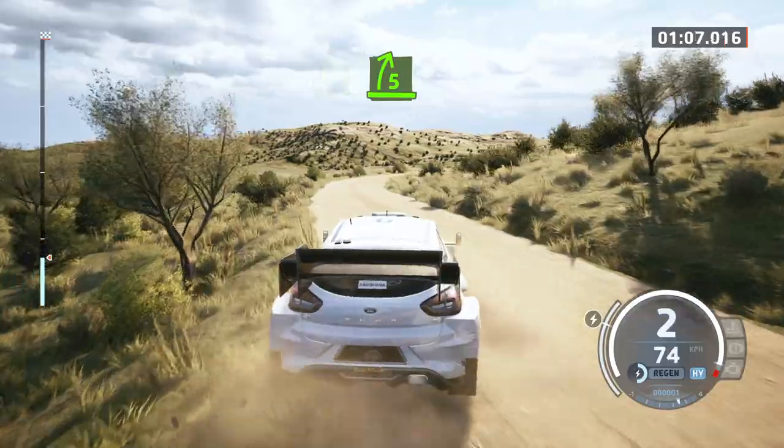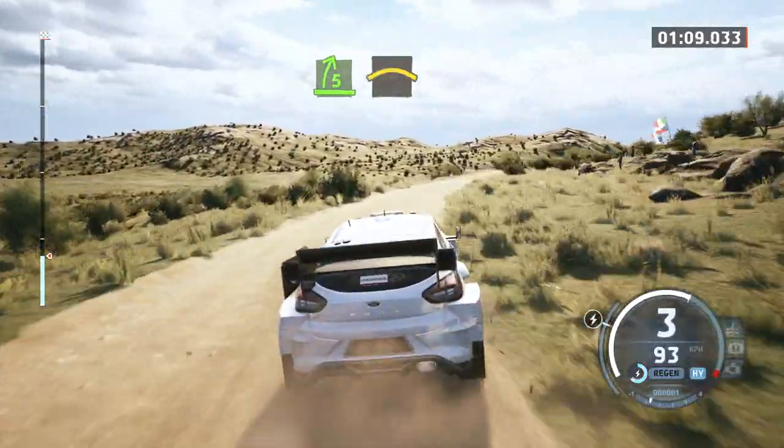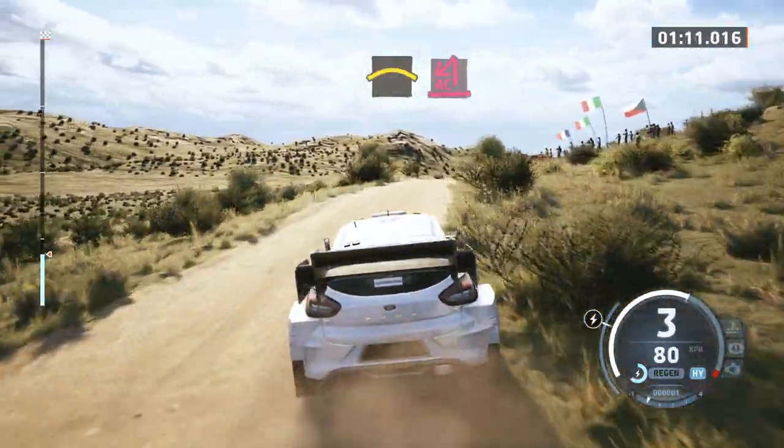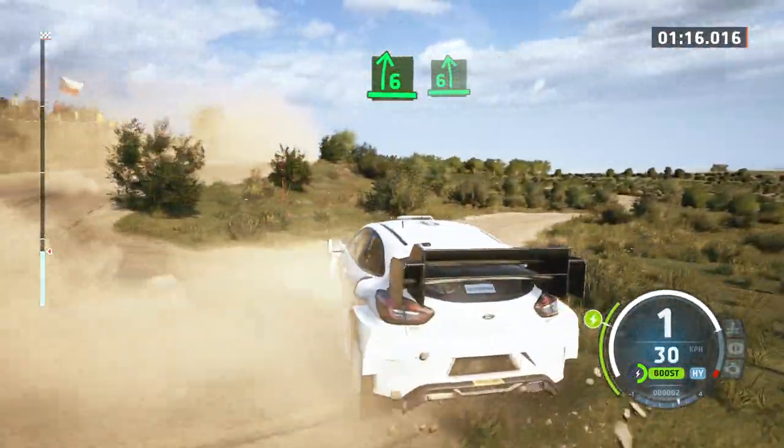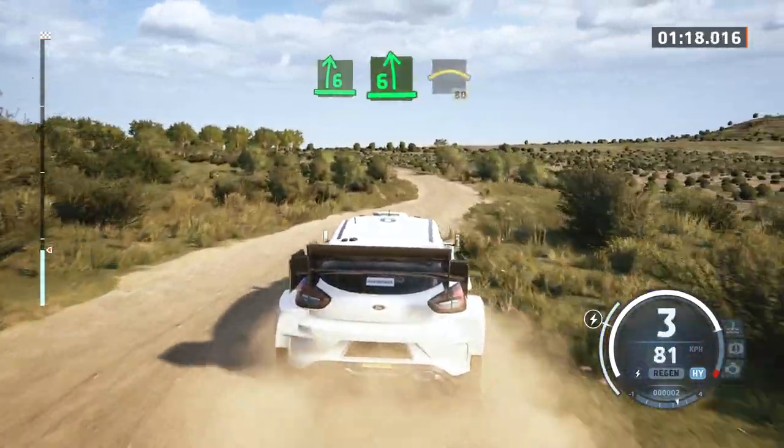Opens, half long, slowing, to right to the crest, into turn, acute hairpin left, and 6 right, into 6 left.